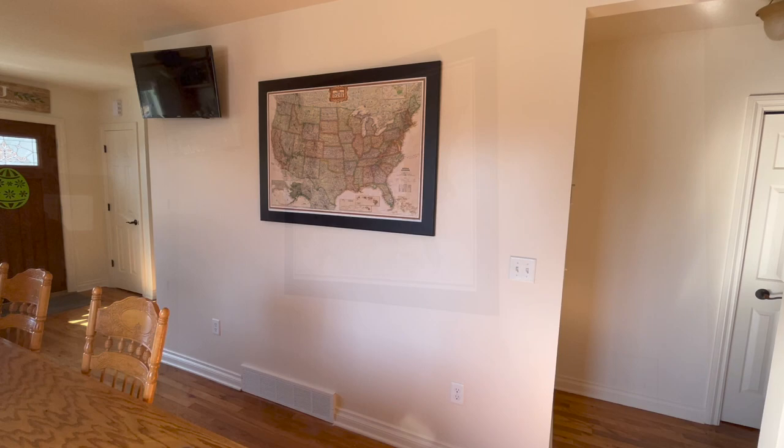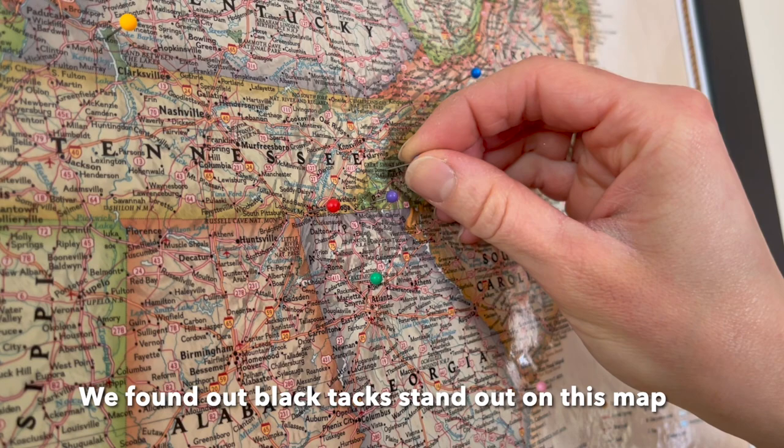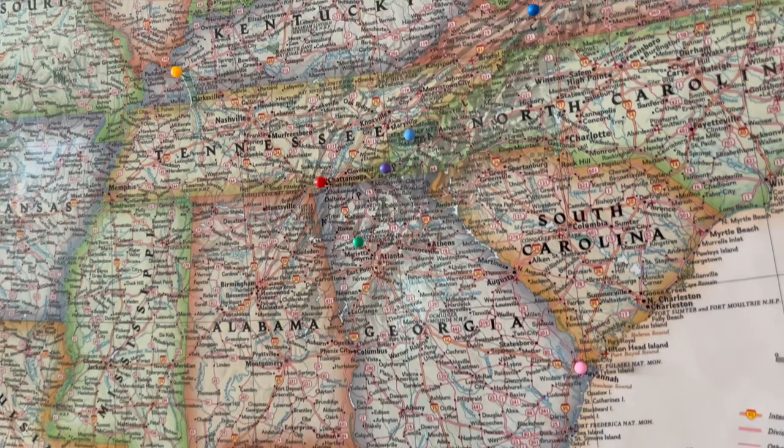After we got it hung, we took a moment to appreciate all the hard work and how it turned out — but now on to the fun part. I bought some push pin map tacks from Amazon for six dollars to put up on our travel map for the places we've been. They come in a multitude of colors in case you want them to mean something; ours were just put up randomly for the places we had visited. Personally, I love decor that means something, so this map is perfect to us. We're looking forward to adding more destinations as we go on vacation this summer.